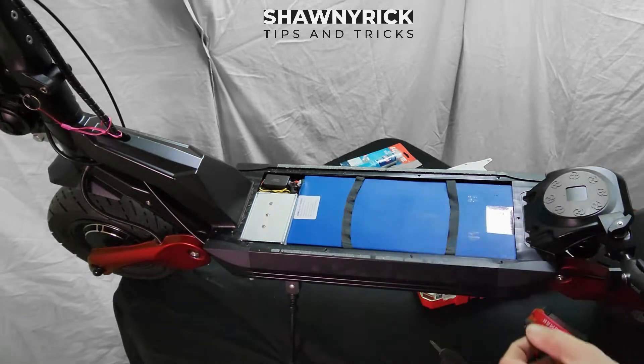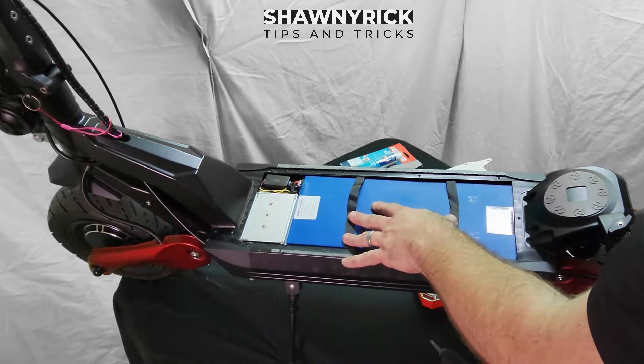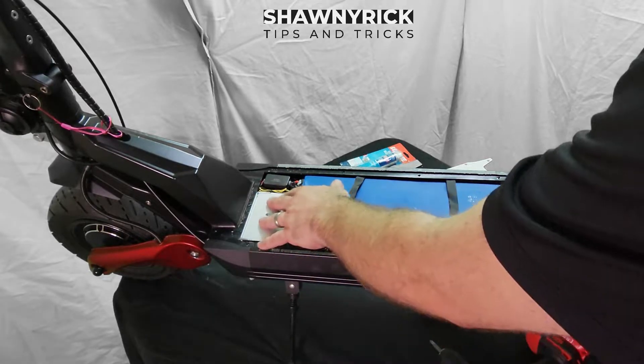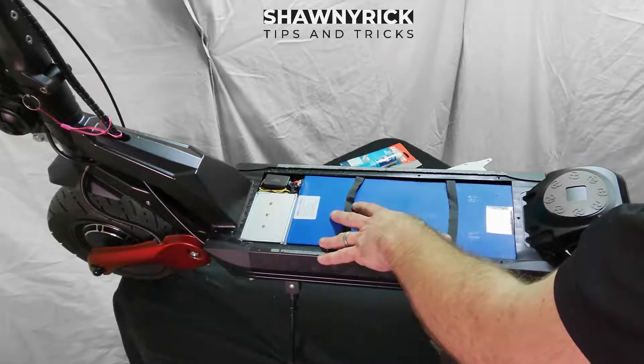They really have simplified everything. It's tucked in there a lot better and a lot cleaner than the Eagle One is. The controller is also tucked in very nicely too, and the battery sits in there very nicely.